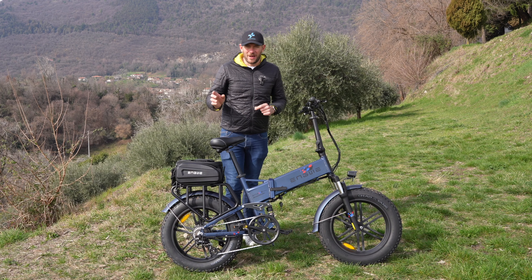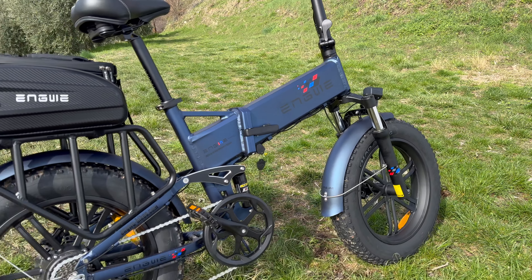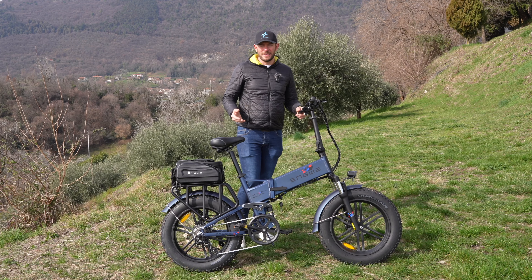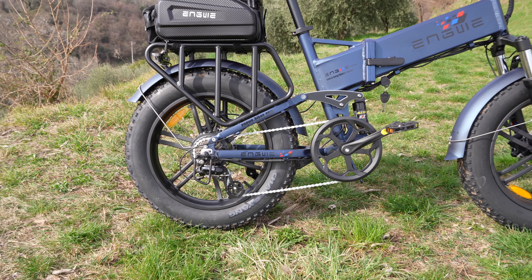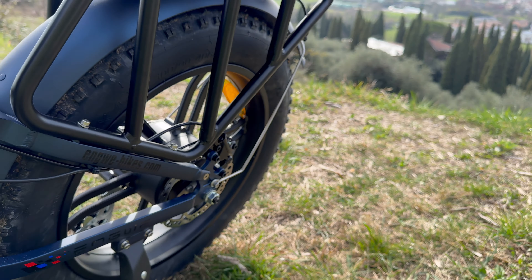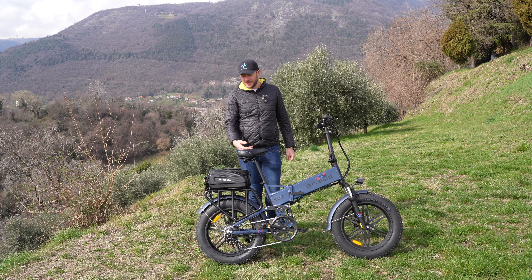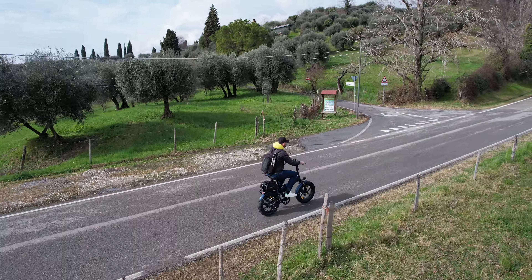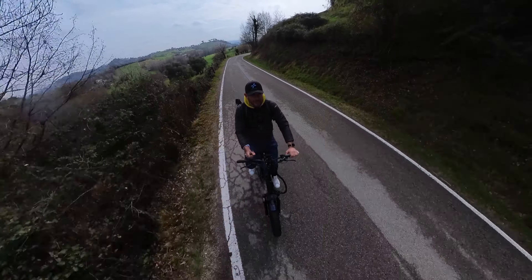Un cambio Shimano Altus — Engwe lo specifica anche nel sito — che ho trovato molto fluido e veloce, con anche la possibilità di cambiare due marce contemporaneamente tenendo premuta più profondo la leva. Il motore aggiornato da 750 watt è più affidabile e migliore nelle prestazioni rispetto ai modelli precedenti, con migliore coppia e accelerazione. Questa rapportatura mi ha consentito di raggiungere i 45 km/h in pedalata assistita molto velocemente.